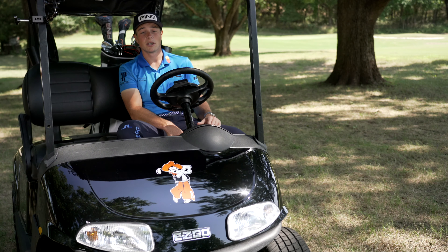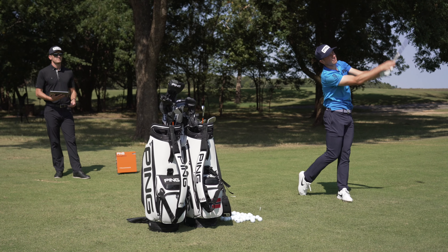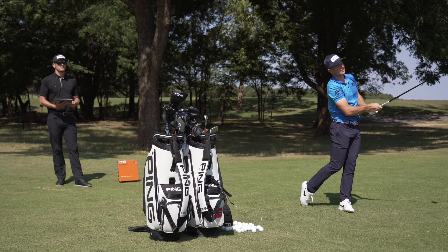Just after a couple shots with the G425, I noticed the spin was a little lower and the distances were increased a little bit, especially into this little wind that we're hitting into. The ball was just flying way better through the wind.